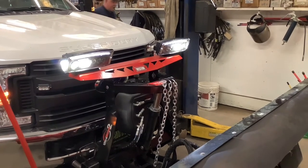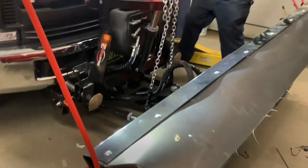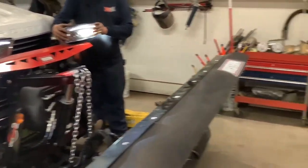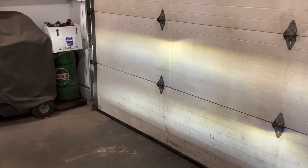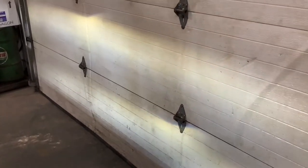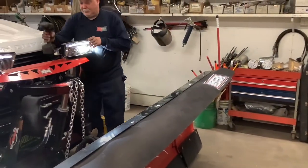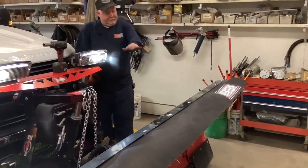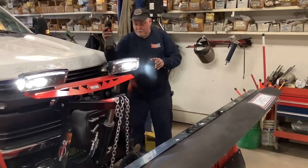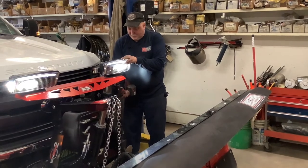You can go ahead and adjust your lights to the mark where they were before. You can go a little higher, which wouldn't hurt. When the plow gets raised up all the way, it sometimes blocks the light beam, so you want to make sure it's straight.